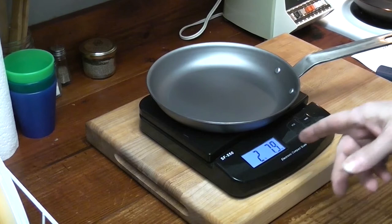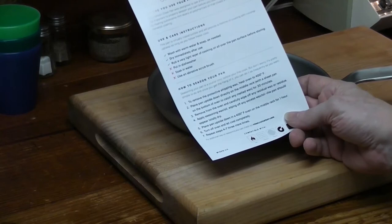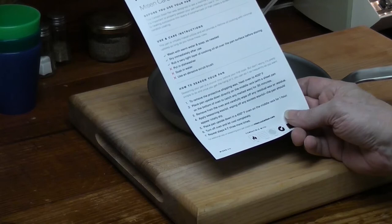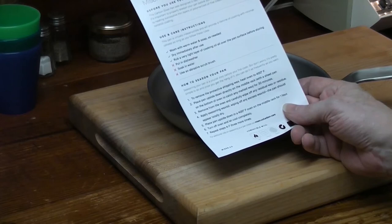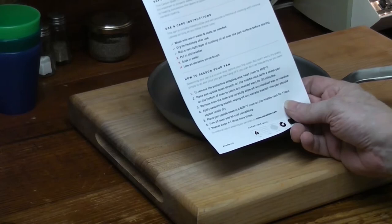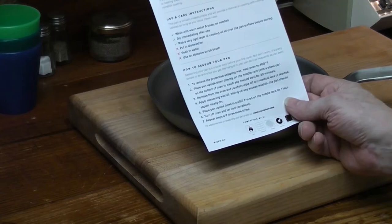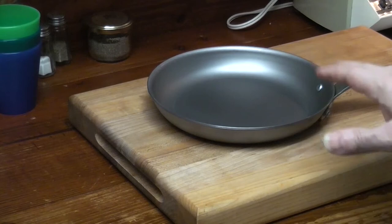Two pounds, seven ounces — that's about 2 pounds 8 ounces. Seasoning instructions: to remove the protective coating, preheat the oven to 400°F. Place pan upside down directly on the middle rack with a sheet pan on the bottom to catch any melted wax for 30 minutes. Remove from oven and carefully wipe off any residual wax. They don't say to wash it. Apply seasoning — wax or oil — wiping off any excess. The pan should be totally dry. Place pan upside down in a 400°F oven for one hour. Turn off and let cool. Repeat four to seven times.